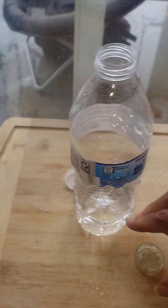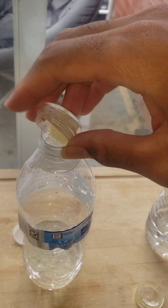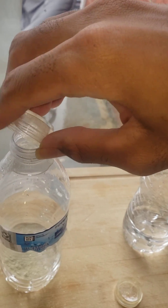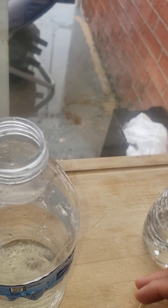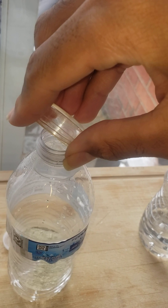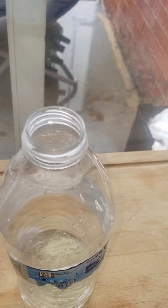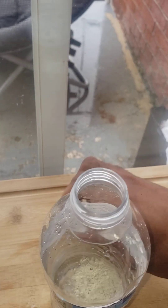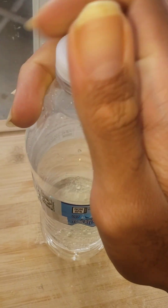Basically what happens is you put the mitragynine in the water like so, then put in this citric acid. You can see that the mitragynine is floating on the top.